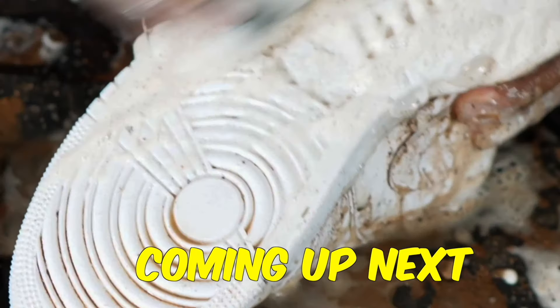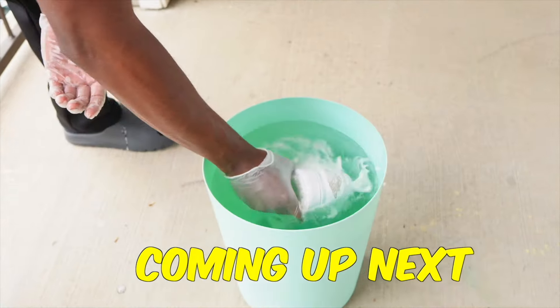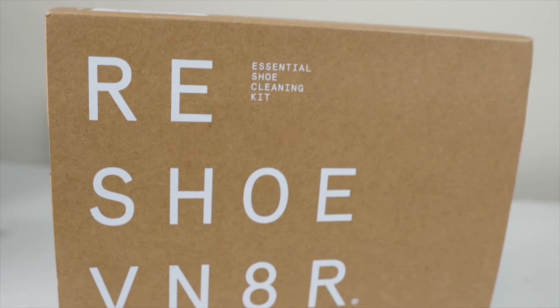In today's video we get to really see which sneaker cleaner is better — FZ150 or Reshovenator. But before I start, we have to destroy the shoes first.